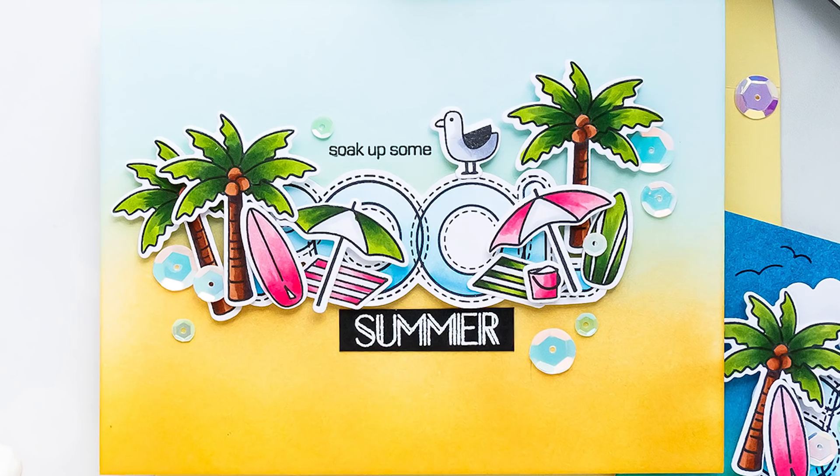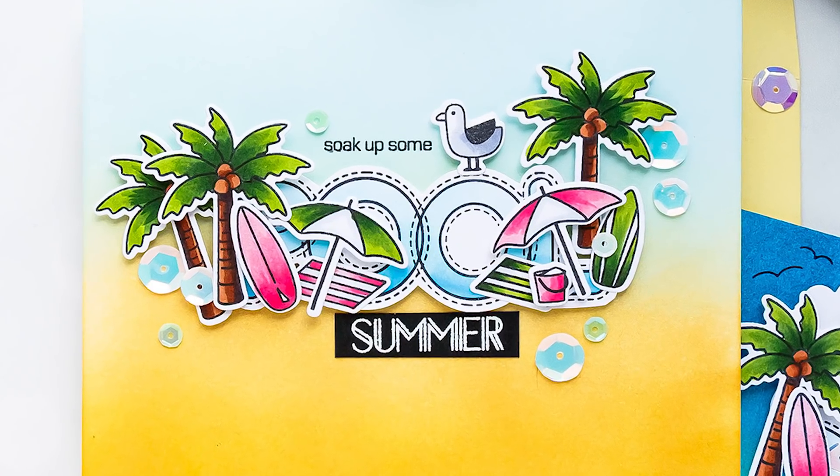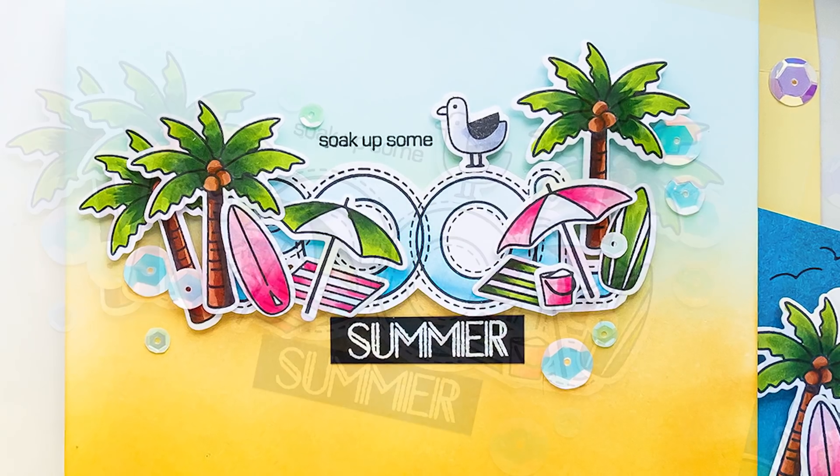Hi everyone, this is Yana Smakula for SimonSSTM.com, welcome back for another Yippee for Yana video.